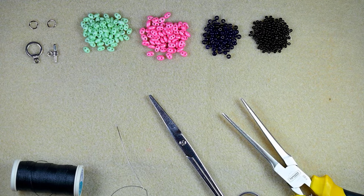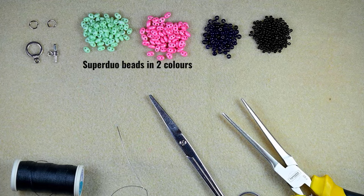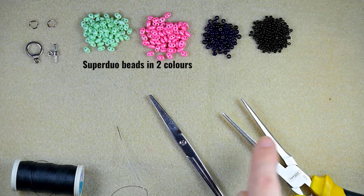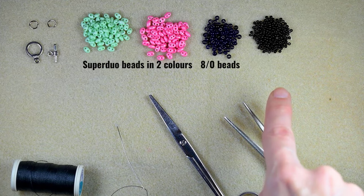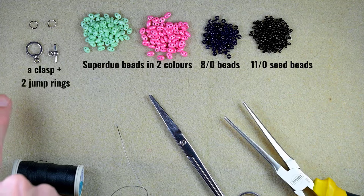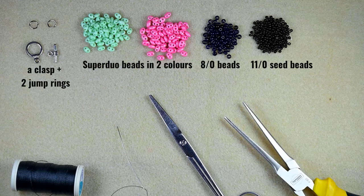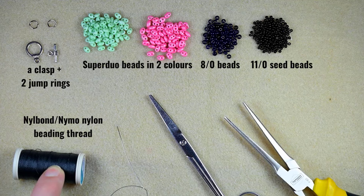For this video I'm using two colors of Superdew beads — green and pink. I'm also using 8/0 beads in black and 11/0 seed beads in black as well. This is a toggle clasp with jump rings — you could use another clasp of your choice. This is Neil Bond nylon thread but you could use Nymo, Fireline, whatever you like and prefer.